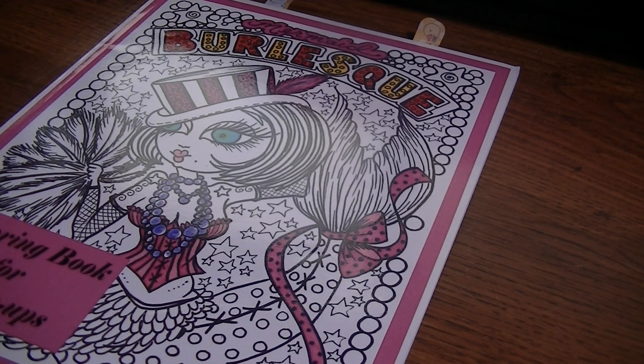Let me remind you guys: when you upload a picture from the Color Alongs into the Mermaid Color Along album in the group, you are getting entered to win a prize. At the end of the month, we're going to do a random winner from that album, and that winner is going to receive a signed copy of Mermaid Wonders. It's open to international members too — you'll get an actual physical book signed by Debra, not just a PDF.